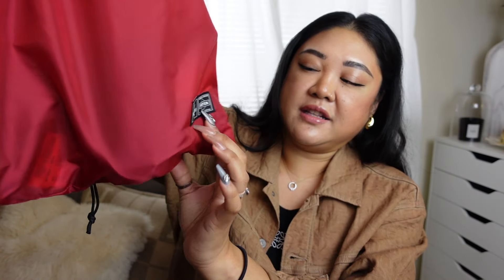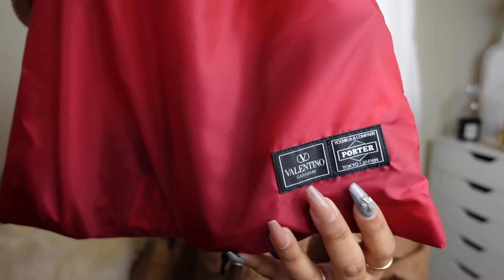It's going to be in this beautiful red box here. Because this is my second time opening it, the bow wasn't put on when I first unboxed it and I tried to figure it out — I don't know what it's supposed to look like. So to show you, this is the dust bag here, and as you can see with the patches it is the Valentino and Porter patch.